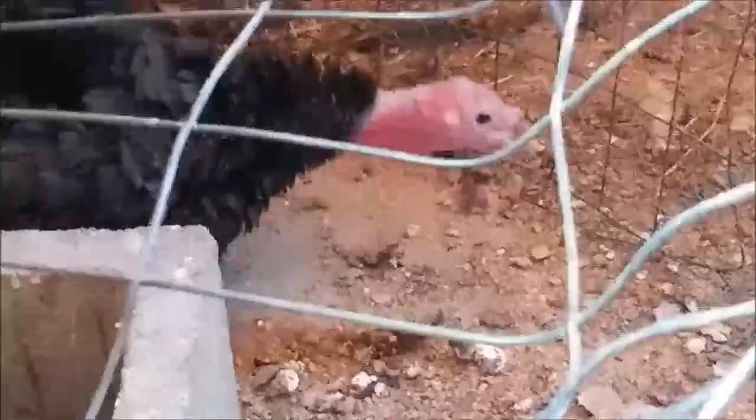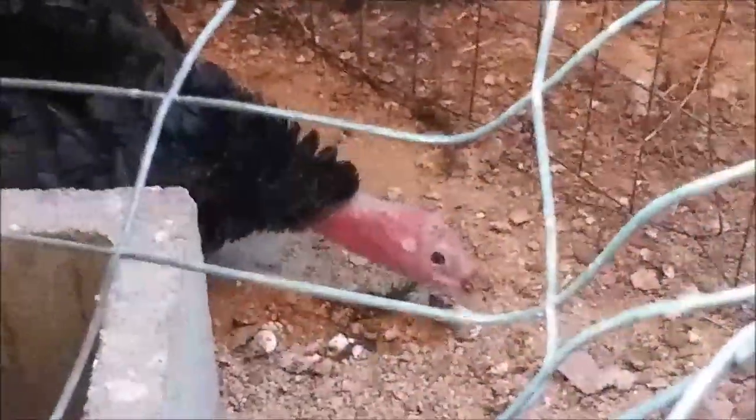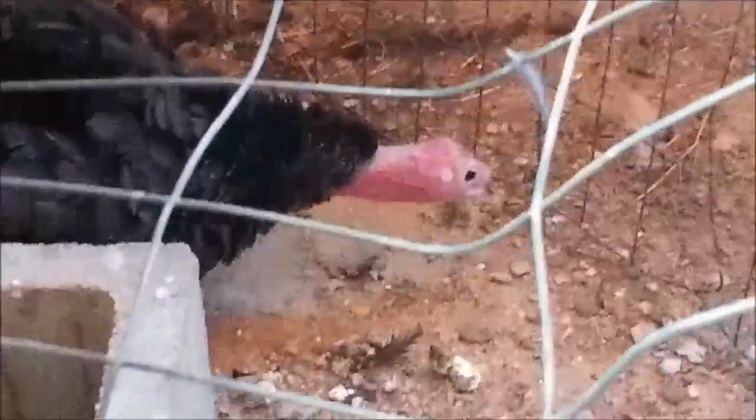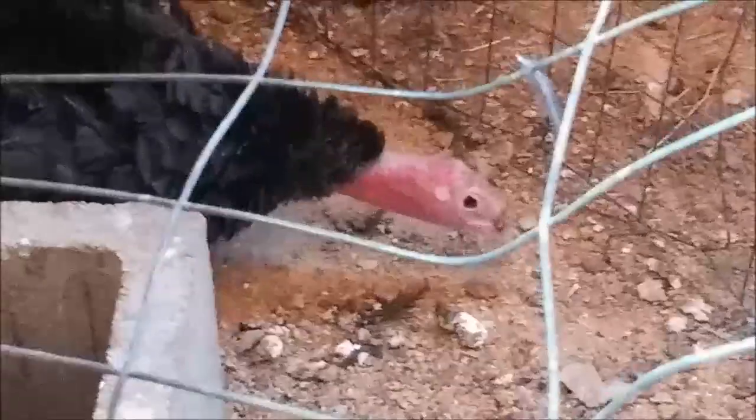We're still working on his eye — it's the other side now. We pray for continued guidance and help from God, and maybe healing for his little eye so he can get back out to the flock. We thank the Lord for granting some help in this situation.